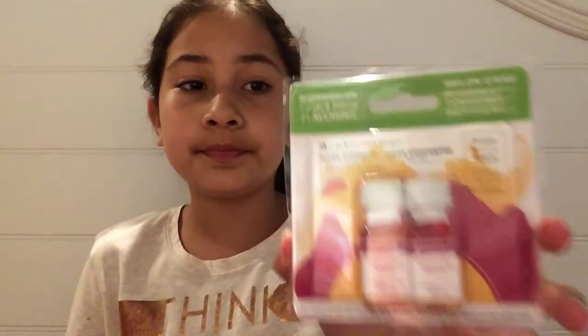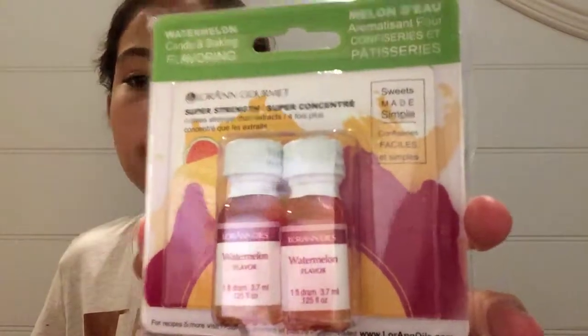And then I got these scented things — they're scented. This one is watermelon, and then this one is pineapple. And these are like stuff that I can put in slime.